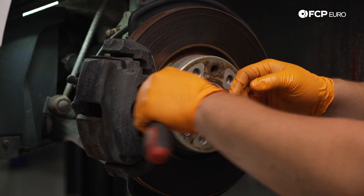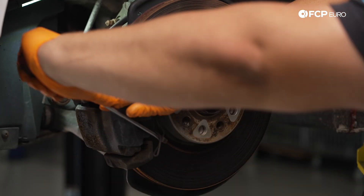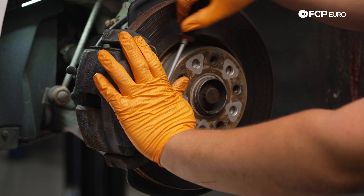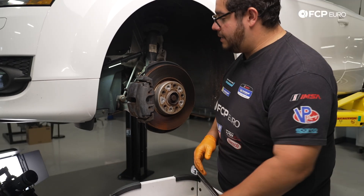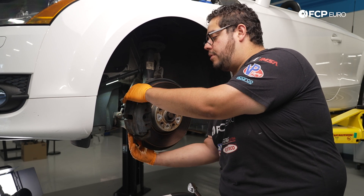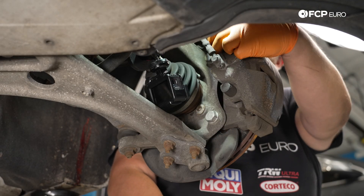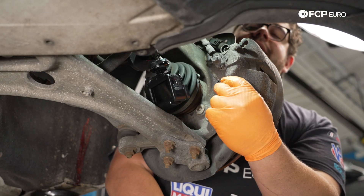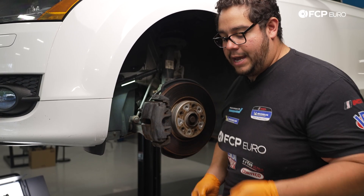Now we have our wheel off and our vehicle secured. The first thing we're going to do is start by removing our anti-rattle clip. Using a small flathead screwdriver, we'll go ahead and pry these off. With the anti-rattle clip off, our next step is going to be to head over to the back and remove the two dust caps from our rubber boots. These are going to hold our guide pins in place. The reason for the dust cap is so no debris gets in there and the caliper can flow forward and backwards freely as you're actuating the brakes.